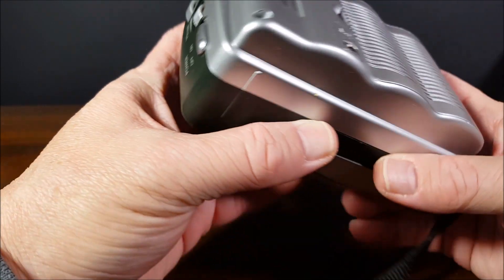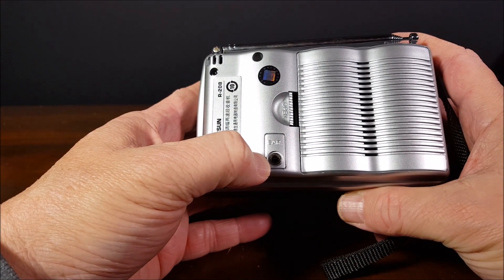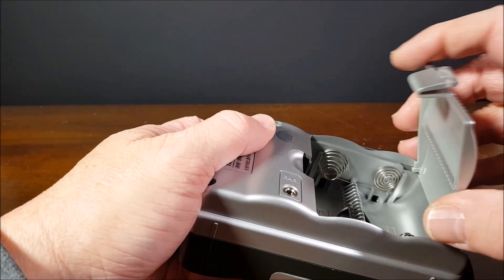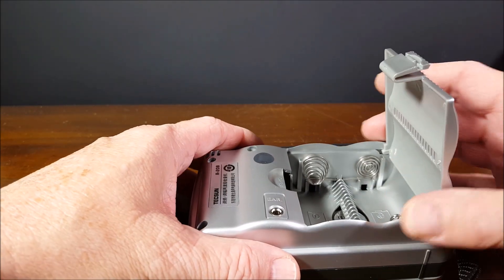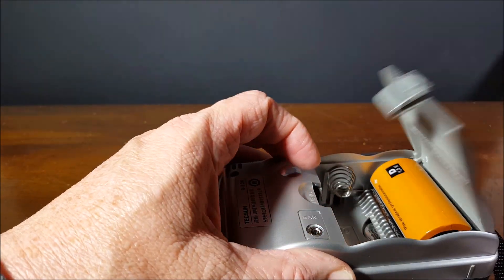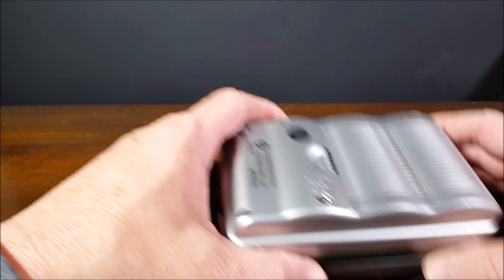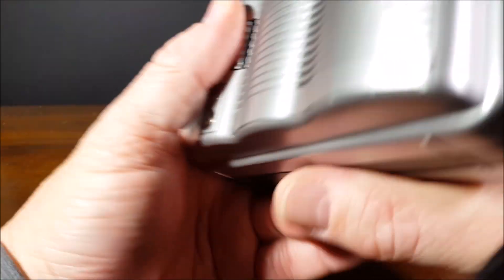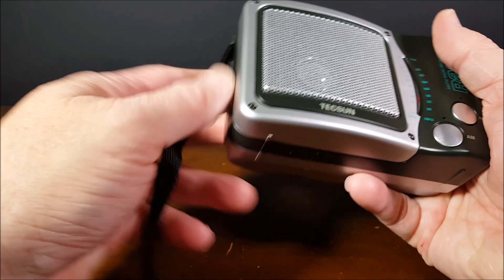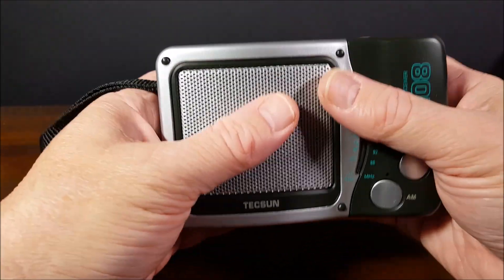On and off power. On the back side we've got an earphone jack down here and what looks like a quality assurance seal. Let's go ahead and throw a couple of batteries in — there's a nice door here that you're not going to lose, and it's going to stay in place. Close it up, easy peasy. On the left-hand side is a thick wrist strap. It's got some good weight to it now that you put the batteries in.